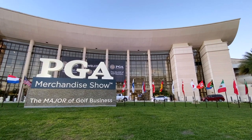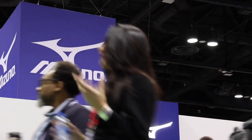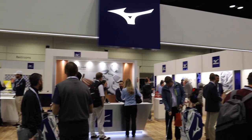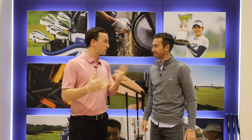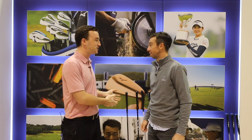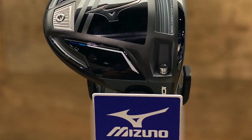Hey there, golfers. I'm Drew Mahold with Second Swing Golf, today at the 2020 PGA Merchandise Show. We're at Mizuno with Chris Foschel. We're going to talk a little bit about ST200 Drivers and Fairway Woods. It's going well — it's busy, but it's a great time learning about new stuff. ST200 Drivers and Woods here — great product from Mizuno. We did some testing at the demo day. They look great, they feel great, and there's a bunch of technology packed in there as well.